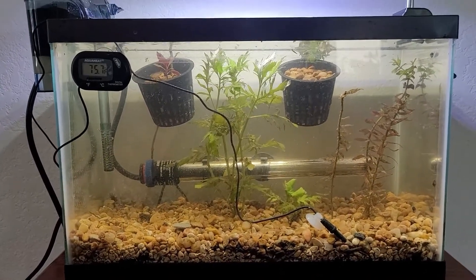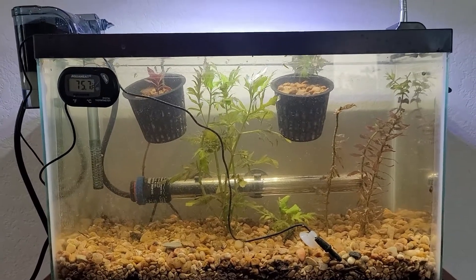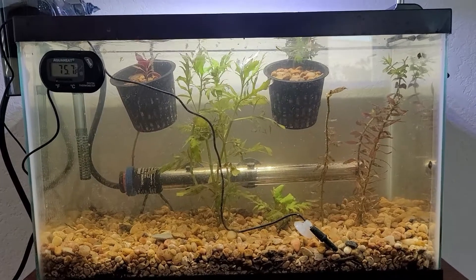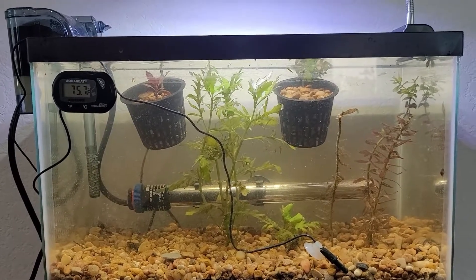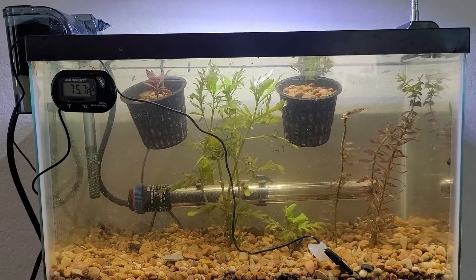So yeah, basically that's it — not really short at 15 minutes, but I just wanted to let you guys see this five gallon tank. I'll keep you updated and show how it looks in a couple of months, and I also wanted to share my thoughts about bladder snails. Thank you, bye!